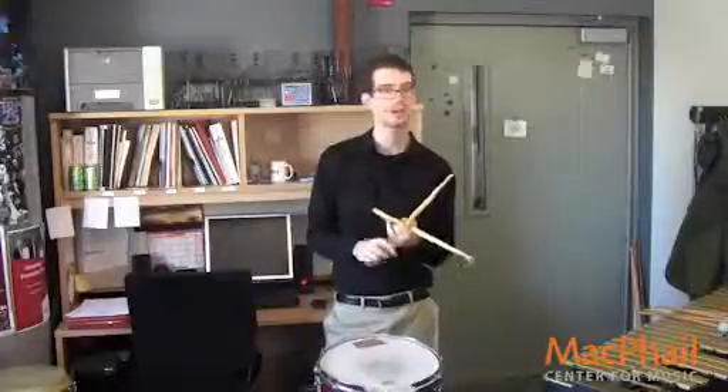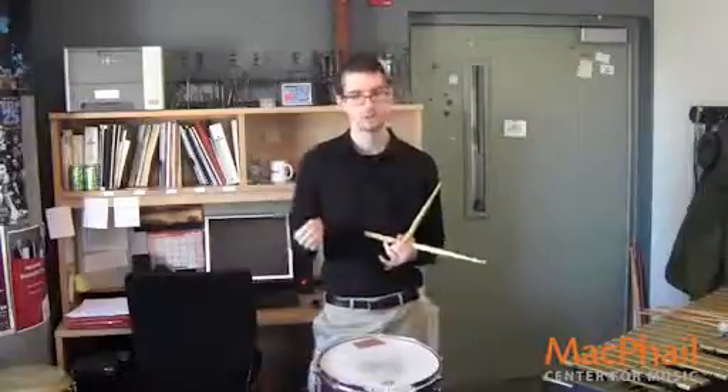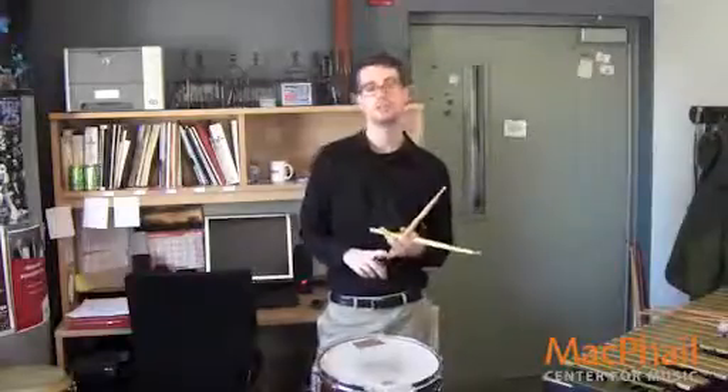One — record yourself. Every single time you practice, you should record yourself. You can't always trust your ears when you're playing. Make a recording, even just a quick one, and listen back to it. Go back and forth — that way you'll hear the things you do well, and you'll hear the things which you need to improve on.